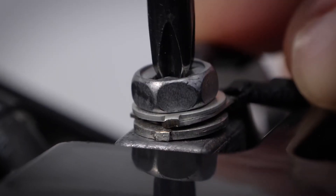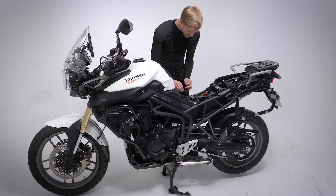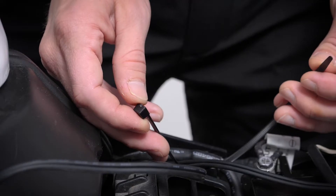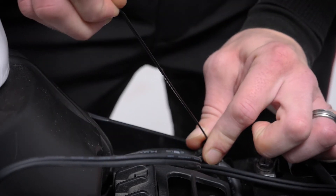Secure the KAI's cable so it can't be pulled away from the battery — for example if you forget to disconnect your clothing and walk away from the bike. A zip tie will work well, with the cable looped around a secure point on the frame and zip tied in place.